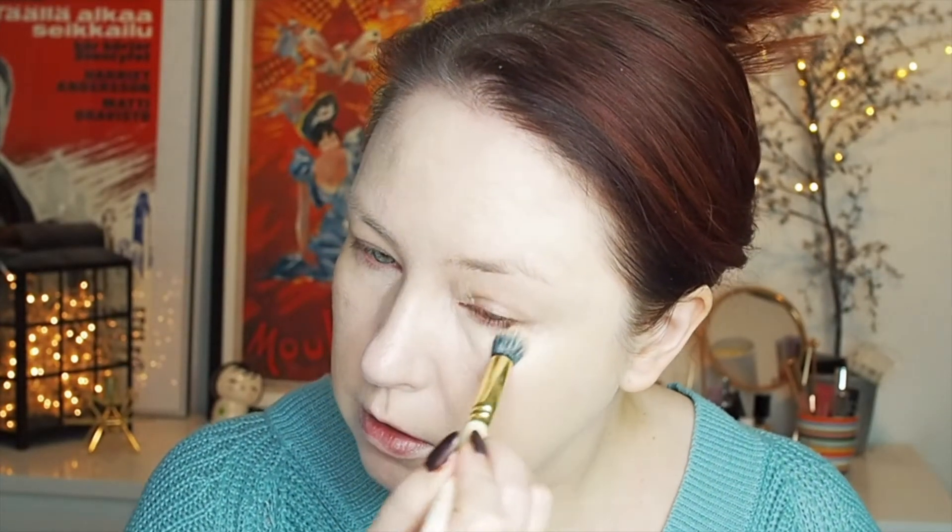I also have the concealer from the same Clean ID line, shade 004 — light almond. The packages say this should be good for sensitive skin, which is exactly what I have. This shade is also quite yellowish peachy — not necessarily a bad thing, just good to notice. This shade is definitely not thick and it's not full coverage either, which is okay to me. I don't like full coverage concealers.